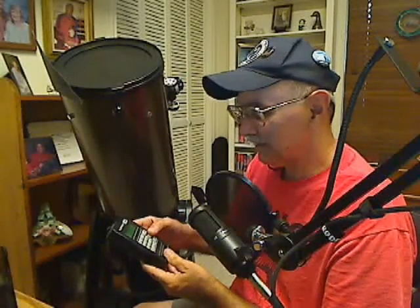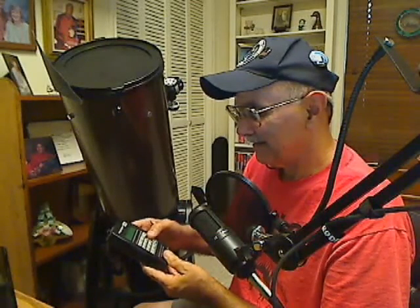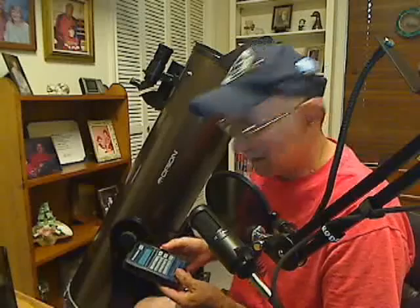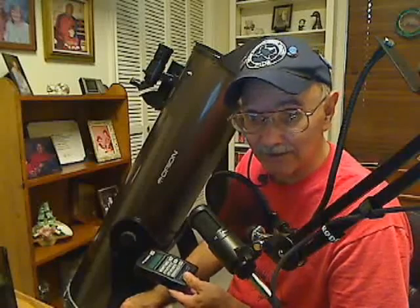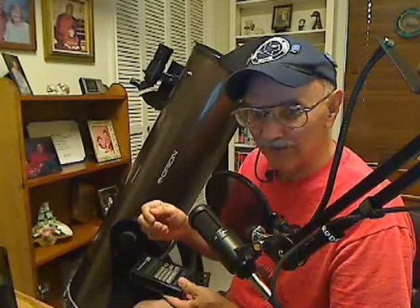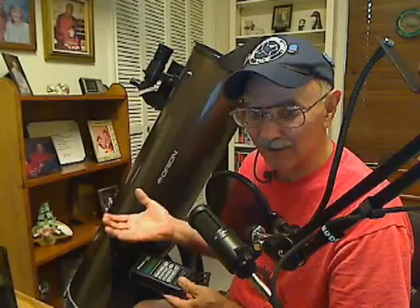It said thank you, and now it's asking me for the next alignment star. Let's pick Arcturus — I know that's up. Let's just say Arcturus is right about here in the sky, and I press enter again. It says thank you and gives me a warp factor. The bigger that number is, the worse off you are. You want a very tiny warp factor — point something, like 0.1 or 0.2. If you're getting warp factors like 10, 20, 30, or 40, the scope's not going to find anything and you have to start all over again.